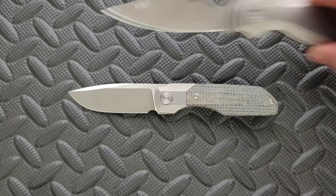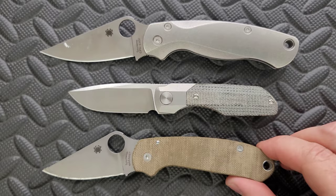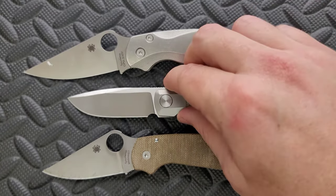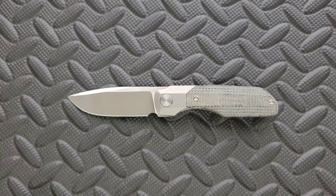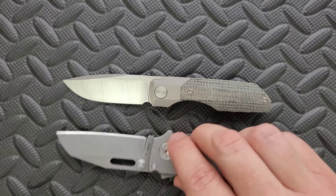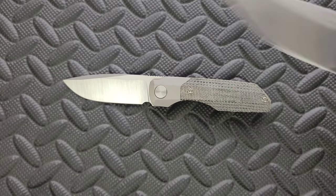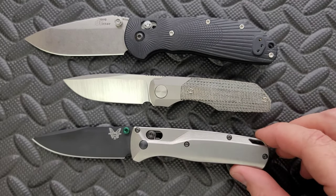Let's do size comparisons up against the Spyderco PM2 and the Spyderco Para 3. You can see here that it's actually smaller than both. I'm trying to get them all butt to butt. It's a weird sentence, but I feel like you guys get the idea. How about up against the Demco AD 20.5? The cutting edge versus the AD 20.5 is somewhat similar, actually — keep that in mind. Last but not least, let's do the Benchmade Griptilian — in this case the Ritter Hogue — and the Benchmade Bugout.